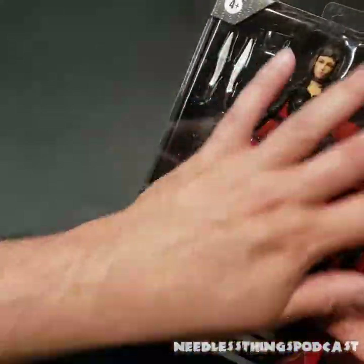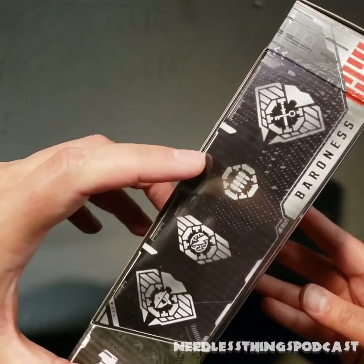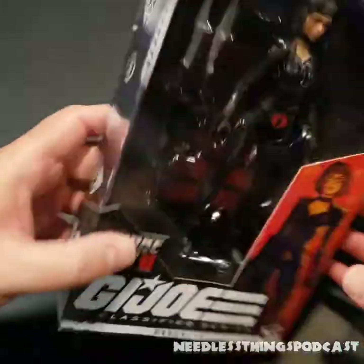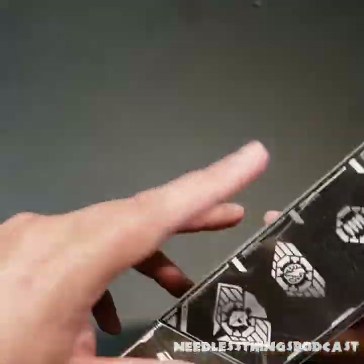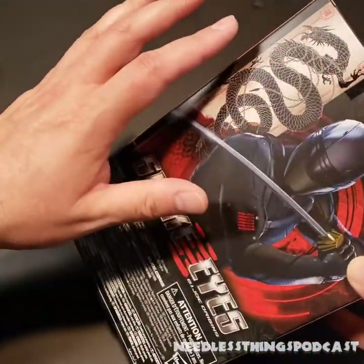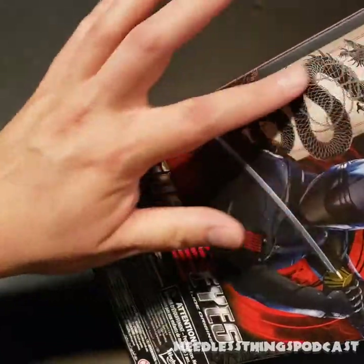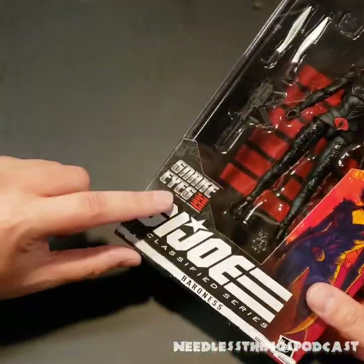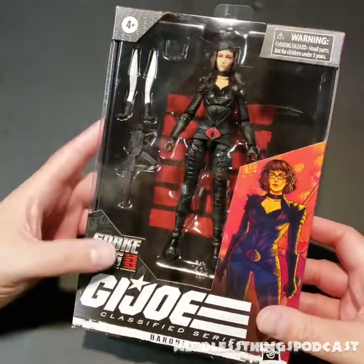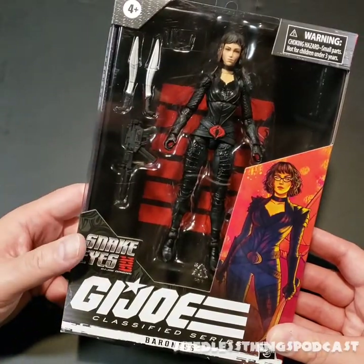The packaging is standard Classified packaging with a nice window that wraps around to the side. You can see Baroness's specialties — she's big into keys, bullets, lightning, and people with half a face. You can look them up on GIJoe.com. The packaging is different in that there's a movie theme with the Arashikage symbol, the dragon on the back, and the movie logo imprint on the front. Overall, same size packaging that fits in with your Classified Series.